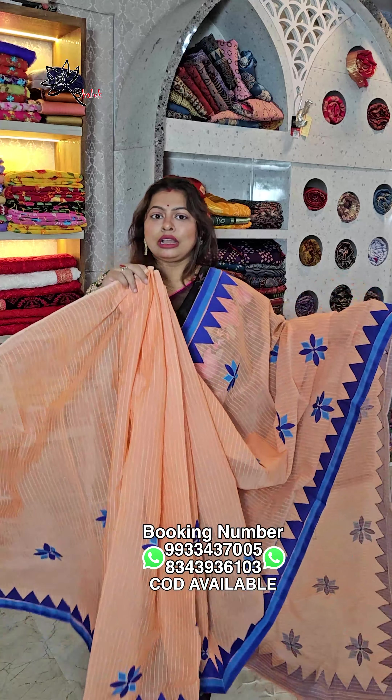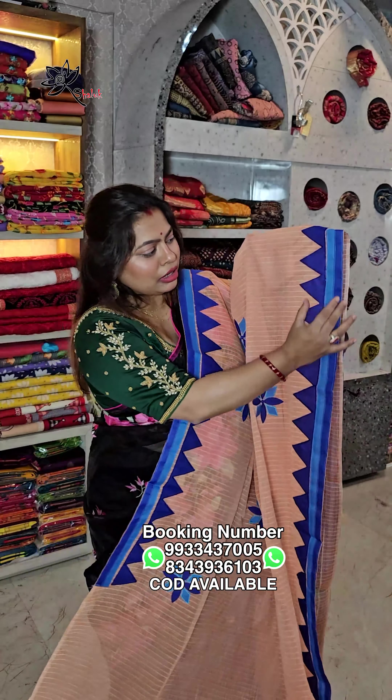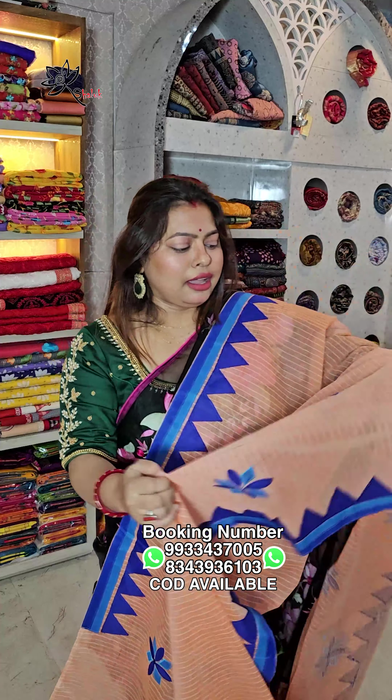This is a dhonekali tatero por applique work, sleek and simple, without blouse piece. Price is ₹1099, free shipping all over India. This is all applique and floral.